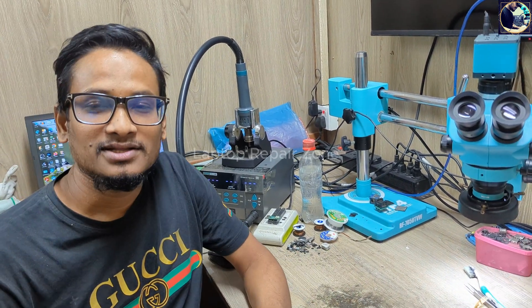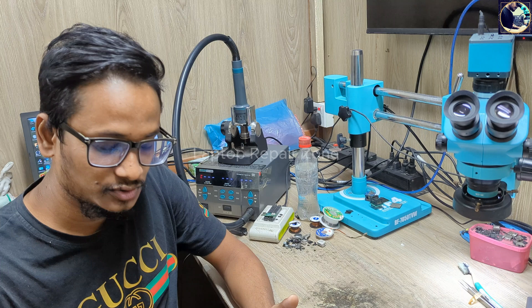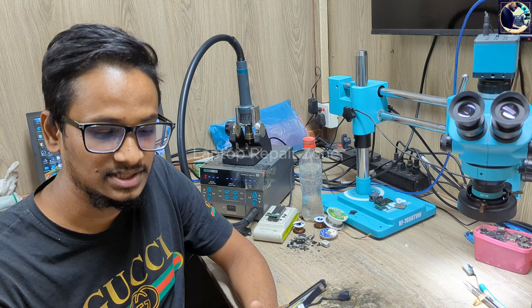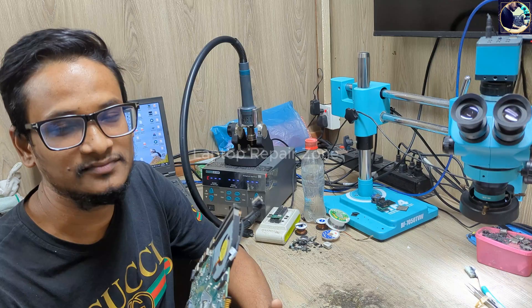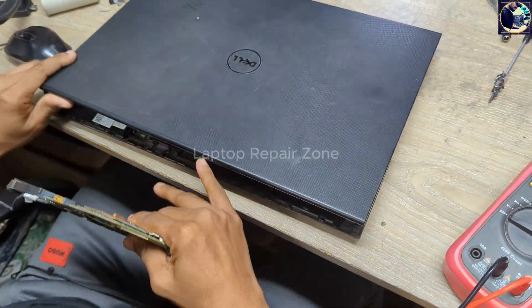Hey everyone, welcome back to a new video. I hope you all are doing really good. Today I'm going to fix this motherboard — this is a Dell Inspiron 15 motherboard, and the problem is it's not charging the battery. I will try to fix this motherboard, but let me show the problem first.